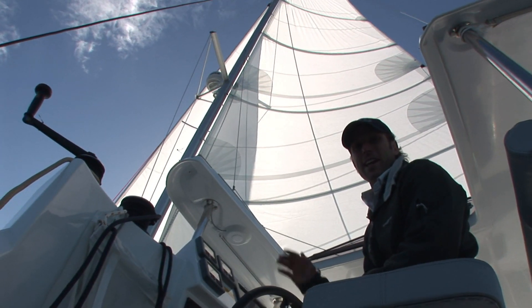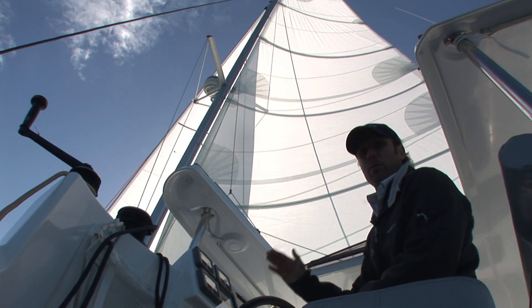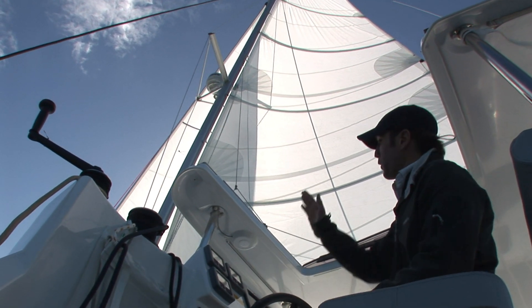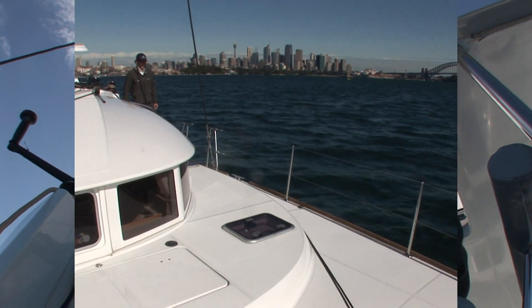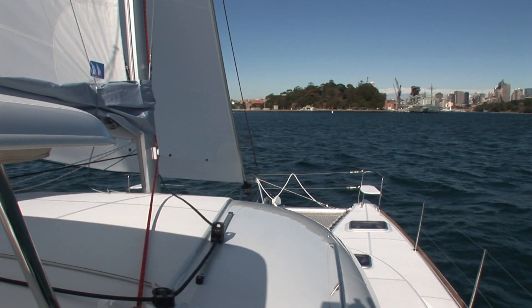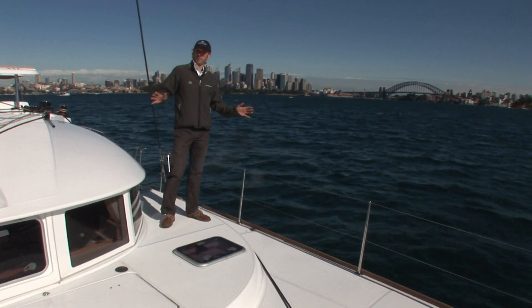The sails you see here are factory supplied — it's a furling headsail, slightly overlapping, which means it's a short tacker, and a fully battened main with a large roach. The deck space around the boat is very flat and wide, which makes access around the boat while sailing very safe and comfortable.